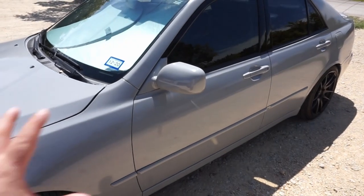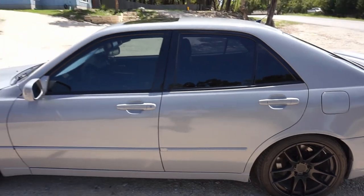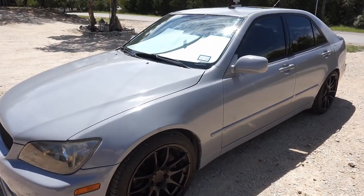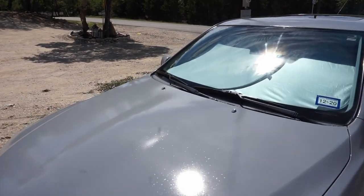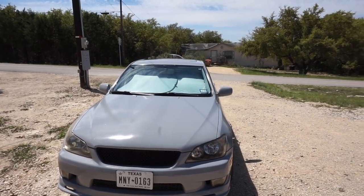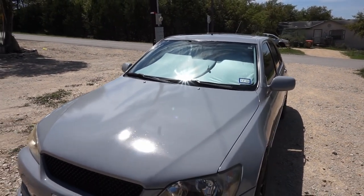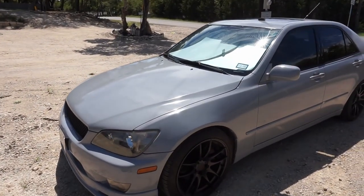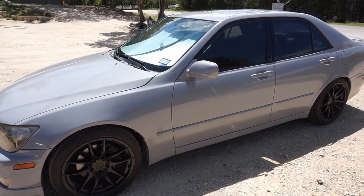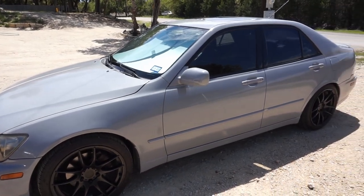We wet-sanded it with 1500 and 3000, then buffed it out. We're happy overall with how it looks, but even though it's a daily driver and not a show car, I want it a little better. So what we're going to do is sand the clear down — not all the way, just scuff it up — and re-clear it. That'll be a few months away since we have other stuff happening. We've got new wheels on there as well, which we'll go over separately. Once the garage is done we'll bring it in for a full overview now that I've owned this car about four to five months.